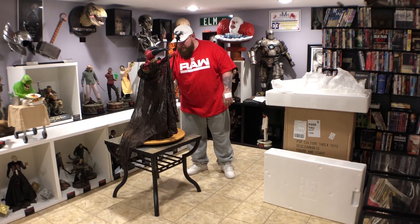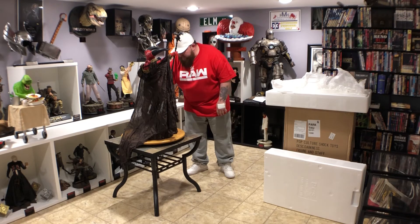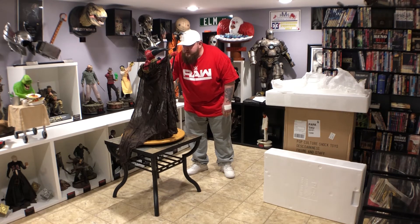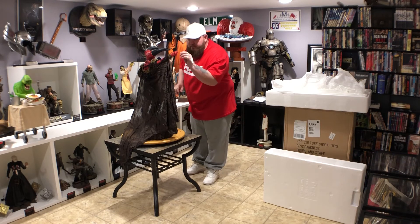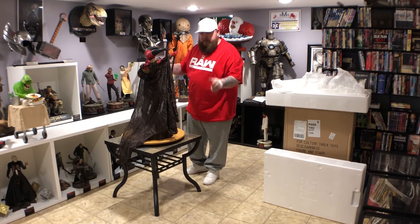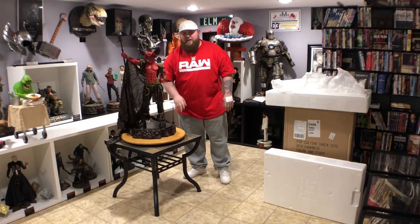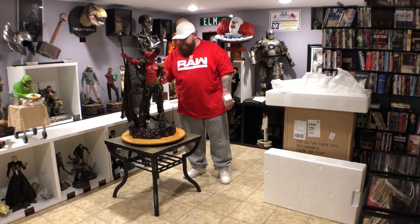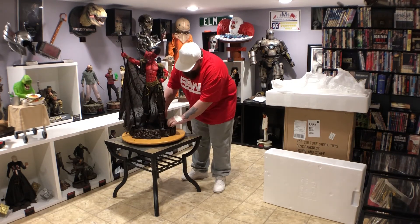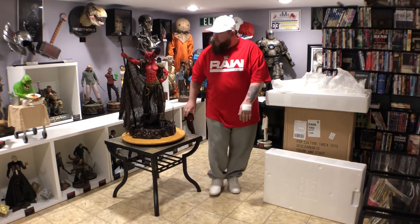It does have the unicorn horn molded into his belt area — I thought that was going to be separate. This is fucking awesome. I did the full pay on this — my first third-scale. Full pay was $999; if you pay in full you get 20% off, so this was $799. It's a hell of a piece, limited to 150.